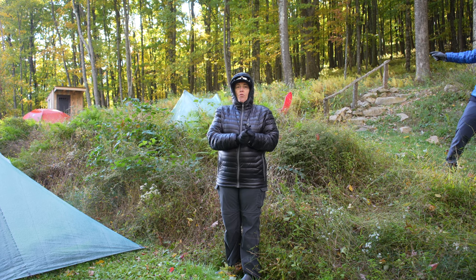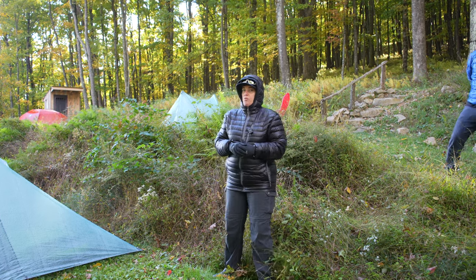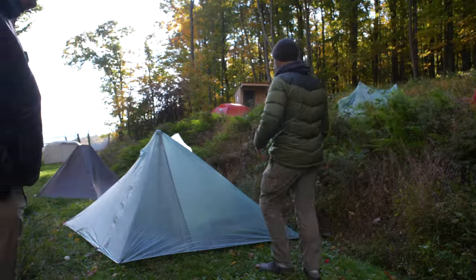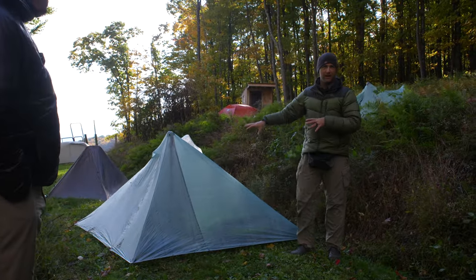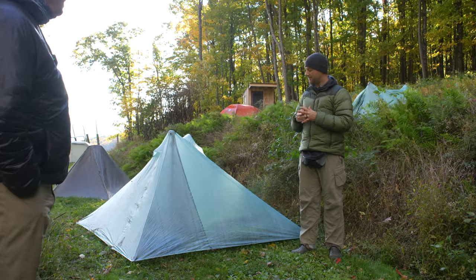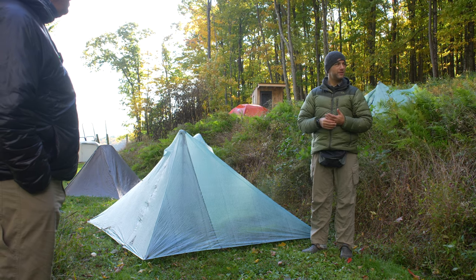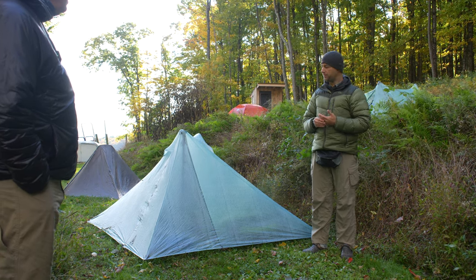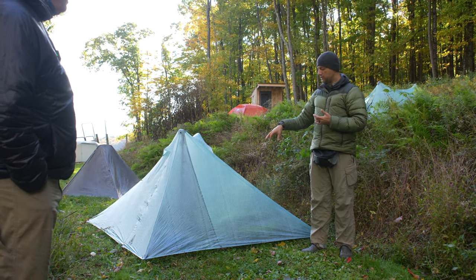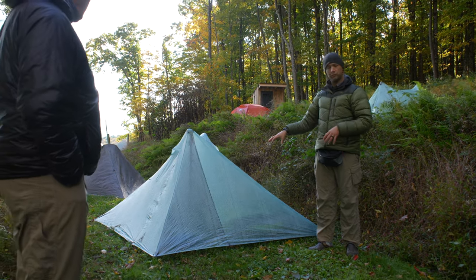This particular tent — this is my tent. Last night was my first night sleeping in it. This is a new tent made by a guy named Dan Durston, a Canadian up in British Columbia. This is his new XMid Pro 2, technically a two-person tent.